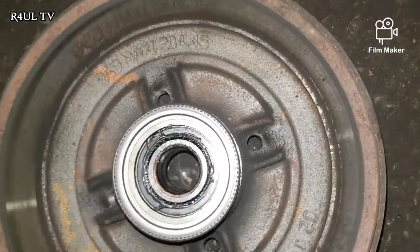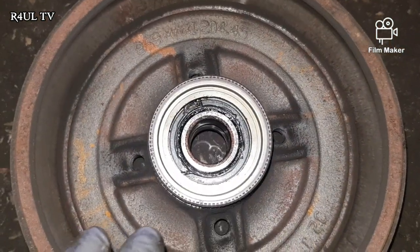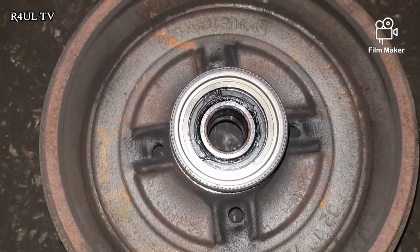Another safety tip: the ABS sensor sits on the edge of the drum here. Make sure when you're handling the drum you do not damage the ABS sensor — the last thing you want is the ABS not working as well.